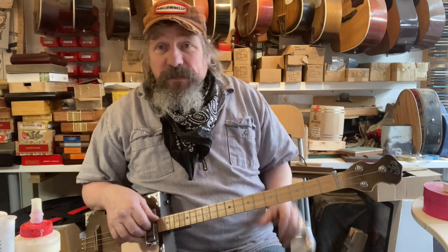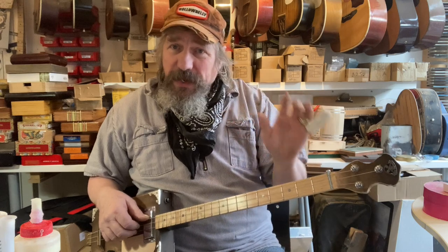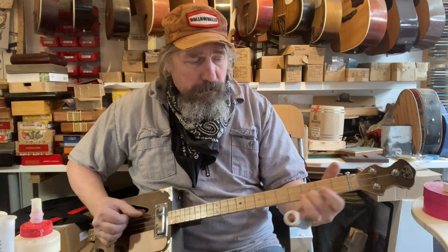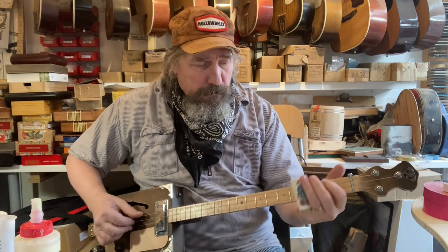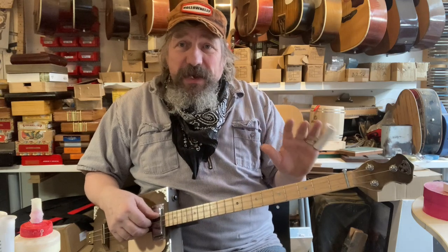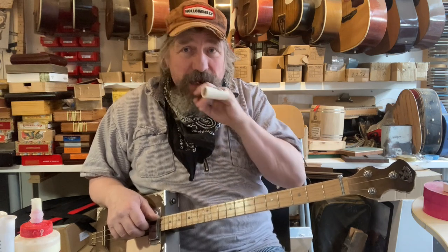He hoped the cigar box guitar might help him but was still having difficulty, so I'm going to share a few little techniques that might help. We're going to do some basic stuff. If you've got difficulties with your hands, I'm hoping we might be able to figure out a few ways around this so you don't have to give up.